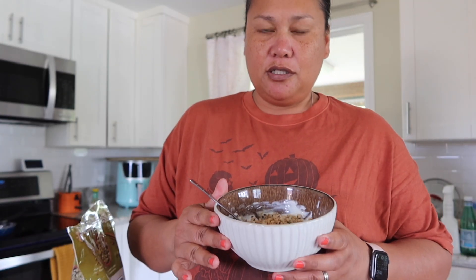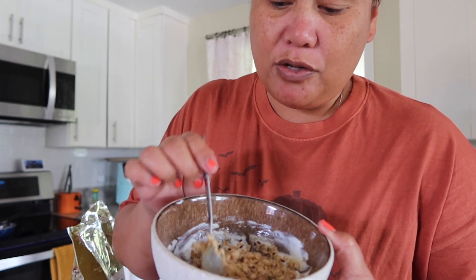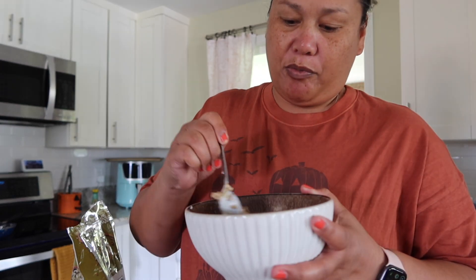This is the shirt of the day from American Eagle — I believe this might be a new one this year, not too sure. And this is my granola with some honey, my collagen, and my Greek yogurt. This is going to be my breakfast.